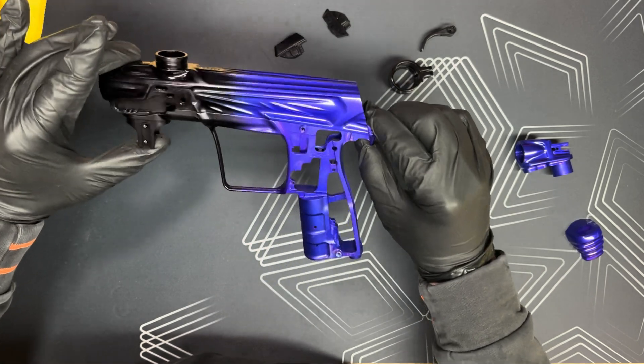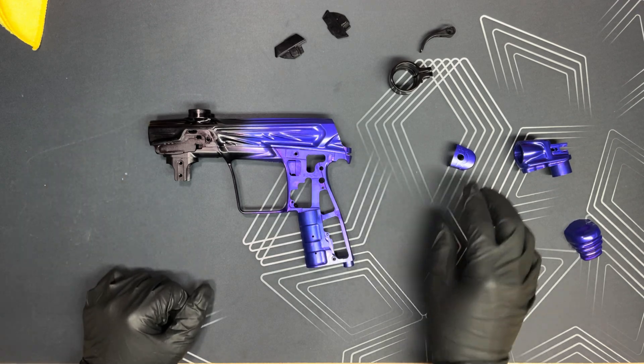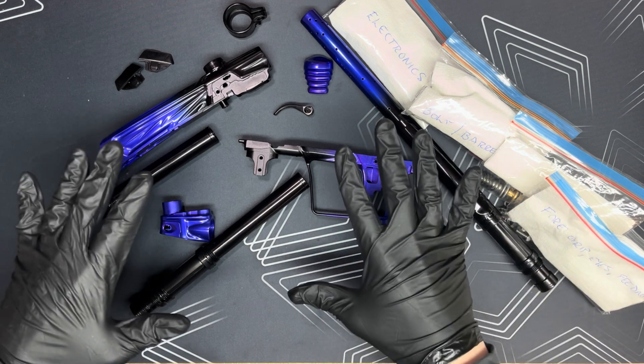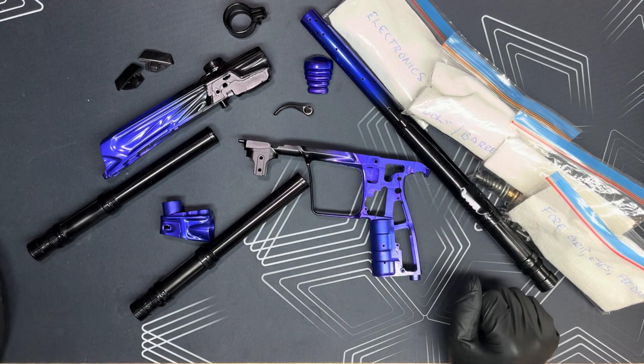But it wasn't a big deal for me out here in Canada — it's kind of the off season for paintball. So it was a perfect time to send it to them. If I did have to go out and play indoor, I just used one of my backup markers, which I'm fortunate to have.